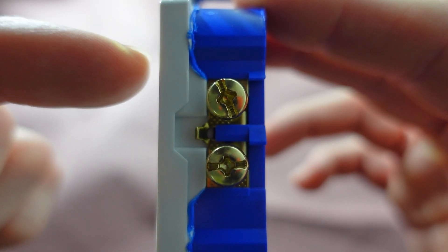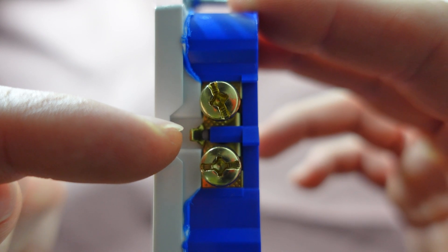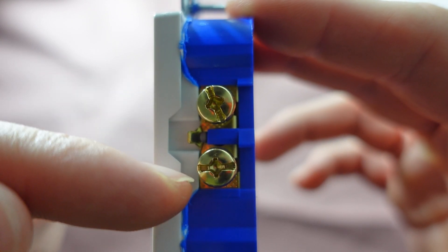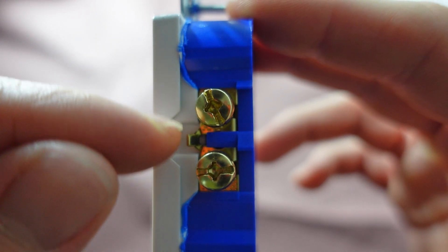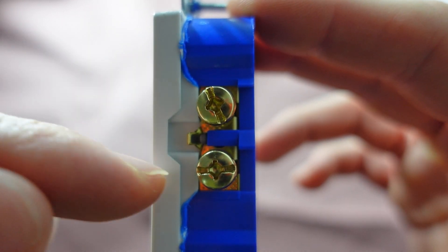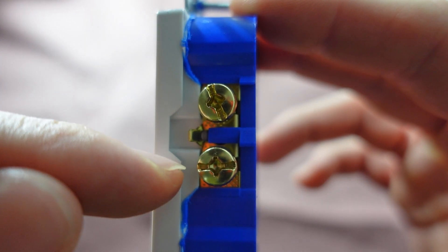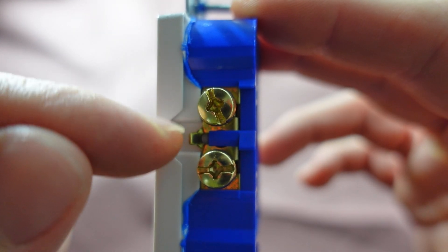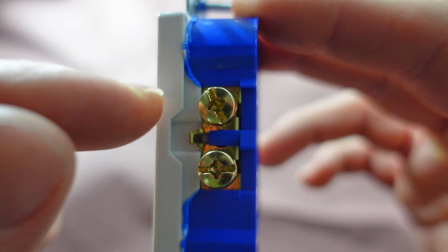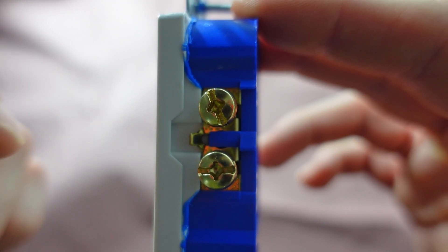To have my new receptacle have a switch-controlled outlet on the top and constant power on the bottom, I need to break this little brass connection in the middle. This connects two terminals so that if power were connected to either one, it would transfer across allowing both outlets to have power at the same time. But since I want one controlled by a switch and the other to have constant power, breaking this prevents that power from flowing between the two — allowing the top one to solely have power when the switch is on and no power when it's off.